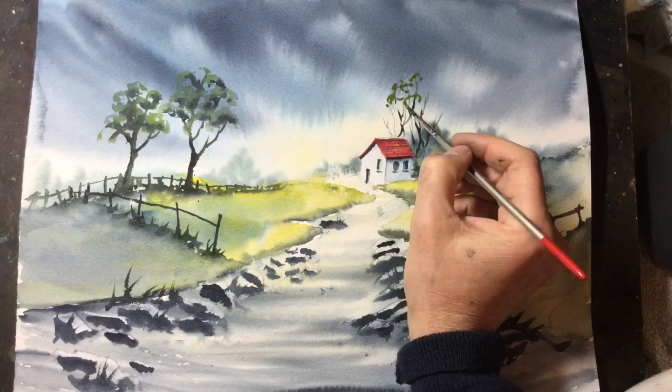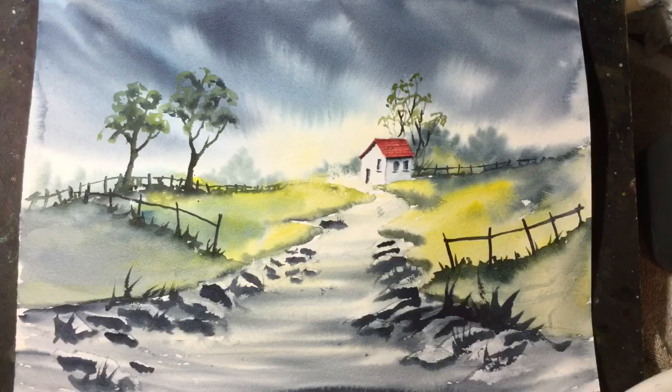And there are the leaves on the distant trees, complete with shadow — a little bit of dark paint added into the green.